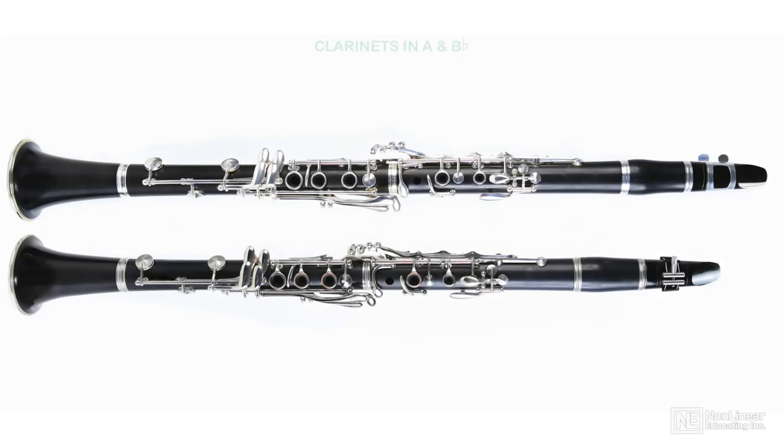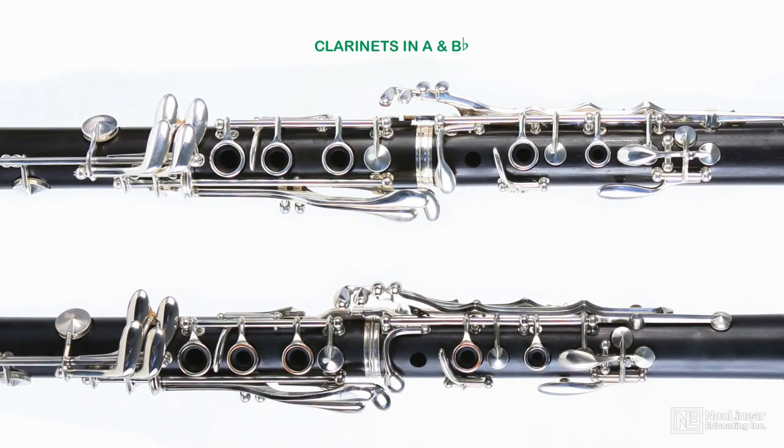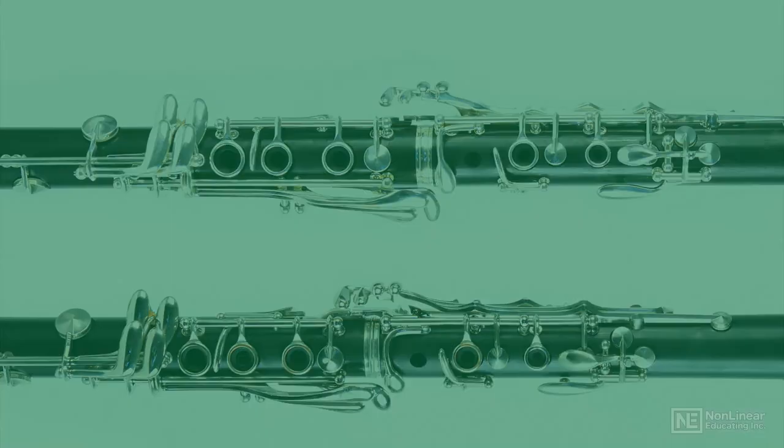Another essential part of the clarinet's character is its ease of technical range. The key work of the naturally virtuosic flute has been adapted to the modern clarinet, making every pitch of its very wide fundamental register easily accessible, and the transition to the clarino register a simple matter. The result is that the clarinet is nearly equal to the flute in technical brilliance.